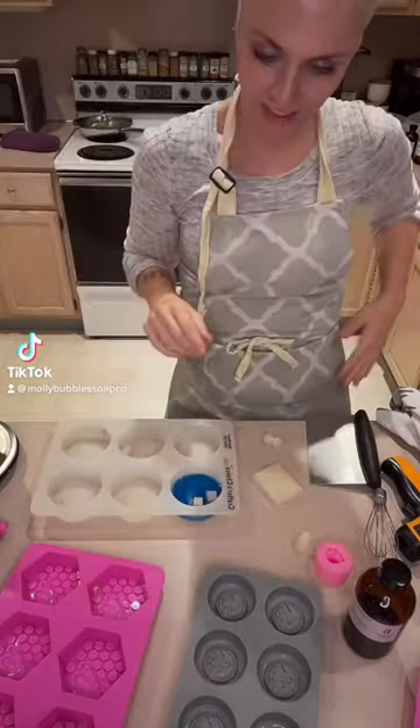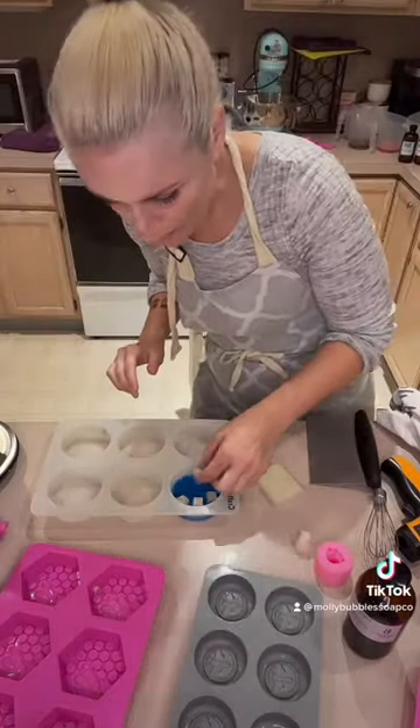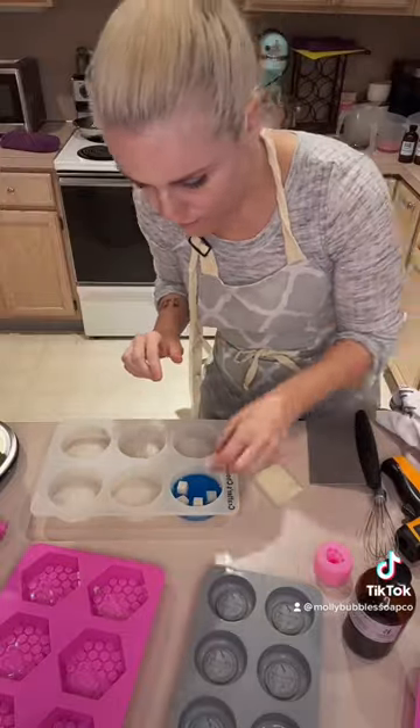These are my little polar bear jelly soaps. I think they turned out so cute. They're scented with coconut.